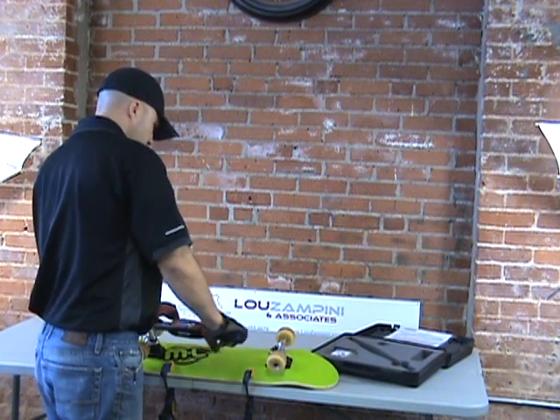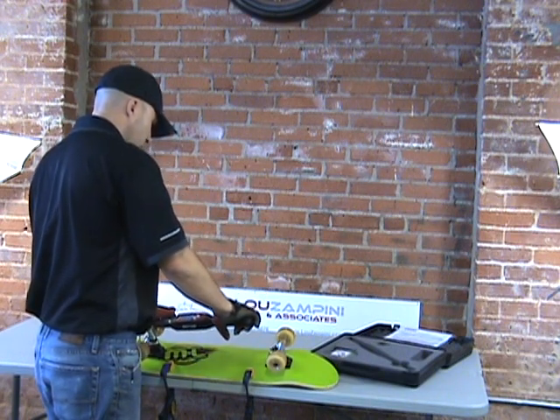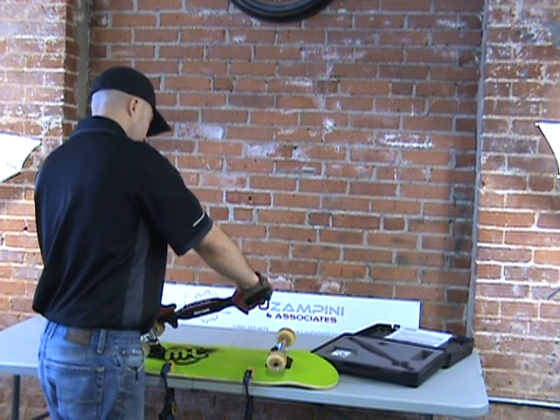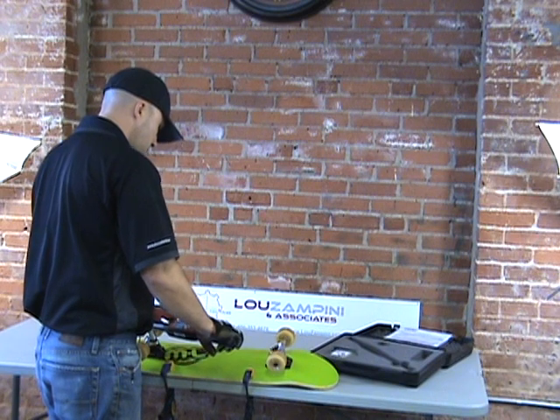The screen is showing me in real time how much torque is already applied to the fastener. Once we get to 35 inch pounds, the neat thing is it's going to start showing me the angle as well — there's 10 degrees, 15, 20.